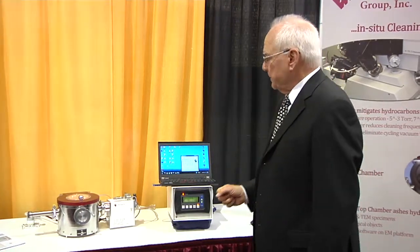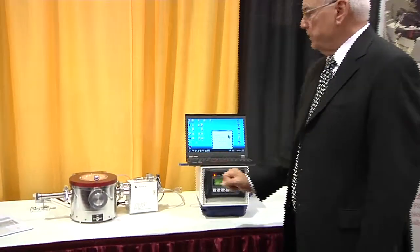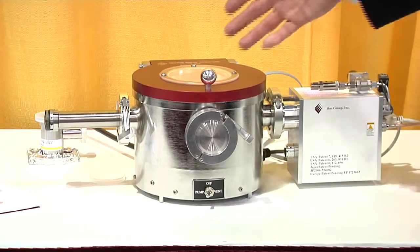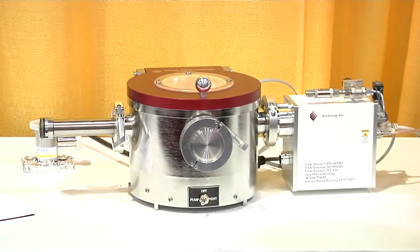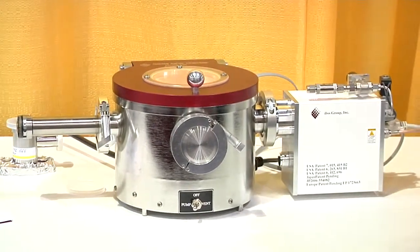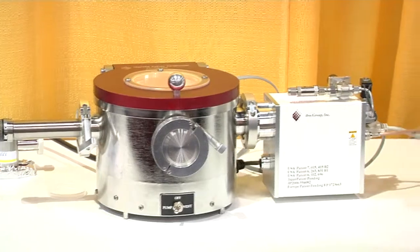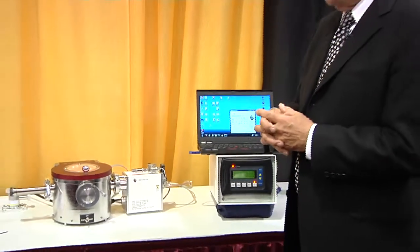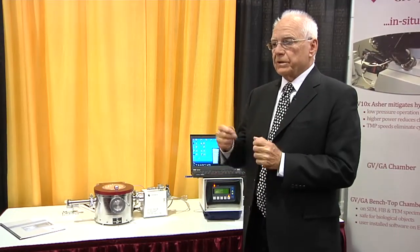The way it works is that this device and this device fit onto the electron microscope, and when it is turned on, it creates a plasma in the source, and what is downstream is the downstream plasma. In the downstream, we do not have any charged particles — we have all neutral particles and especially atomic oxygen. The atomic oxygen is what removes the hydrocarbons from both the gas phase and the sample's surface.